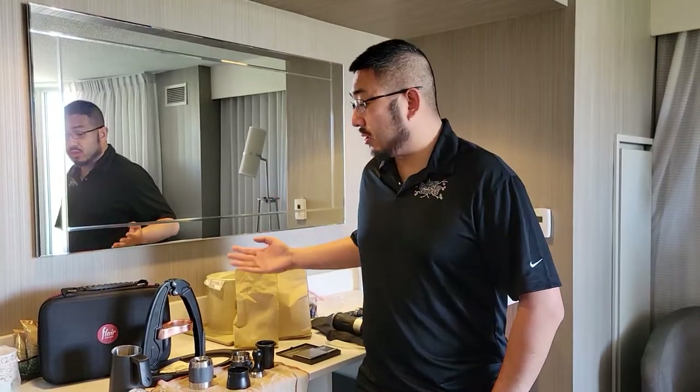Hey, this is Mike with Just Crack Coffee. I'm here today in California. We've been traveling for the past week. I brought along my Flair Espresso kit and I'm here to show you guys how to make espresso on your travels. So let's get started.